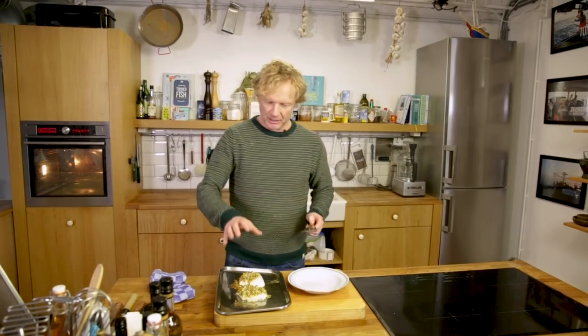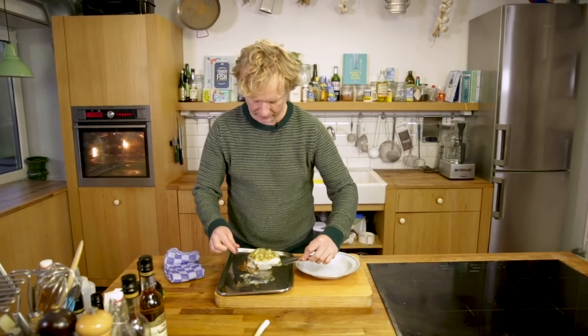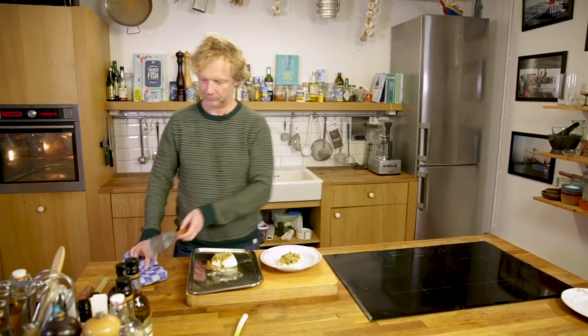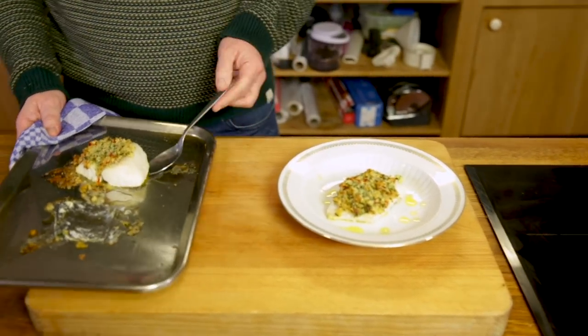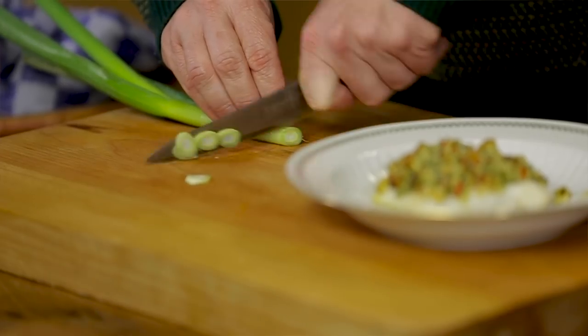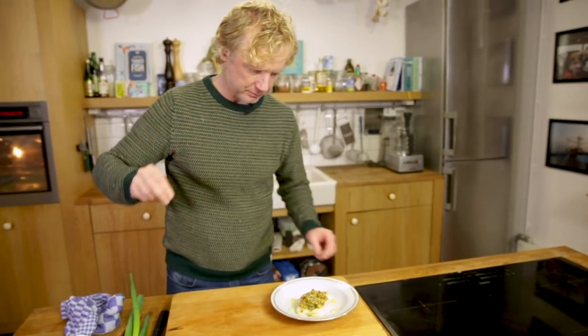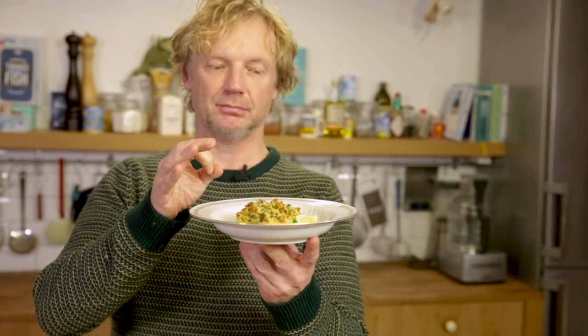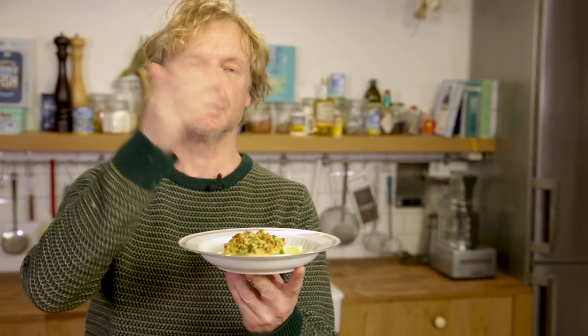Beautiful — you can see the golden brown color and the crispiness. I put it on the plate and add a few drops of the infused butter. Finally, I slice some spring onion, add a bit of flaky sea salt. With this crumb you can actually use any white fish, served with some infused butter and lime.